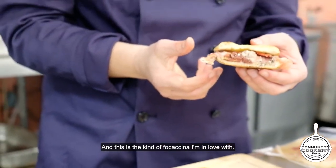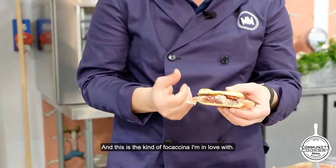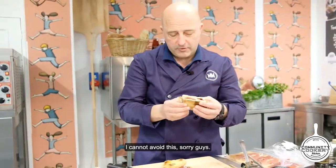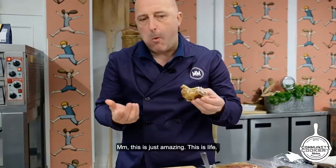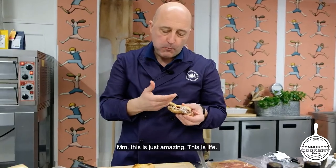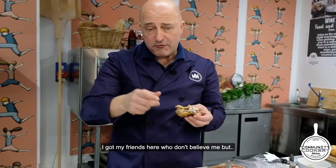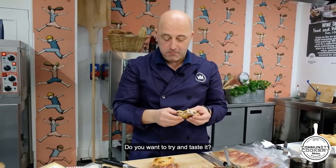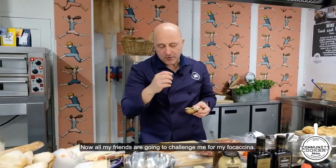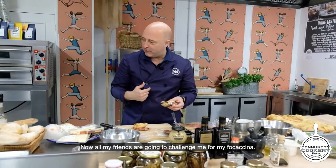This is the kind of focaccino I'm in love with — I cannot avoid it, sorry guys. This is just amazing, this is life. I've got my friends here who don't believe me, but you want to try and taste it. I've got all my friends who are going to challenge me with my focaccino.